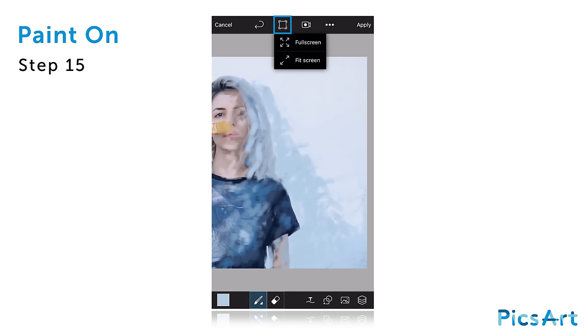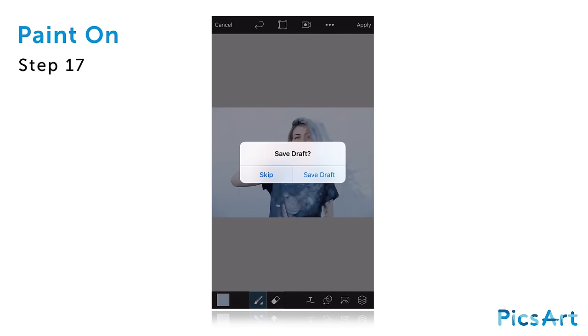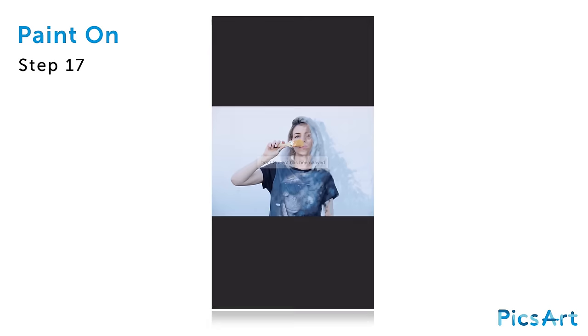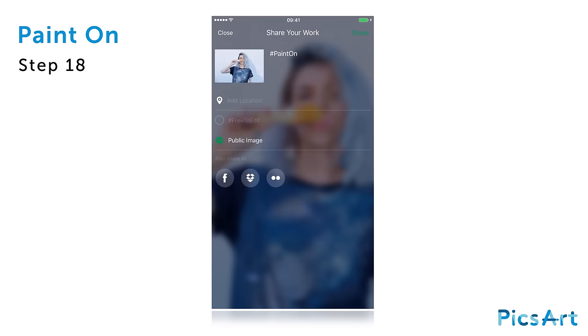When you're done, tap on the square icon in the top toolbar and select fit screen. Tap on apply. If you'd like to save your creation as a draft with all of the layers, tap on save draft. Your image will be opened in the photo editor. Share it on PixArt with the hashtag PaintOn so that everyone can find it.